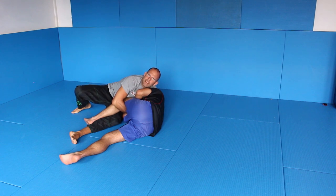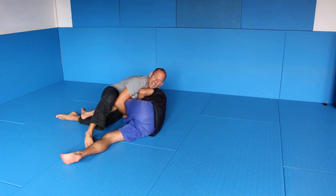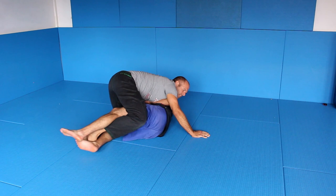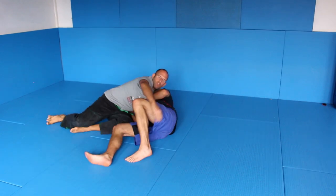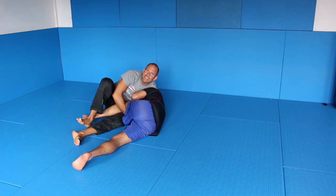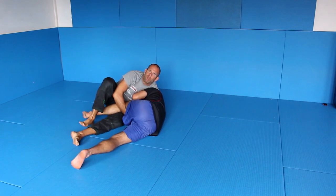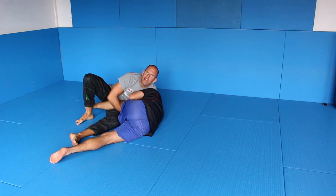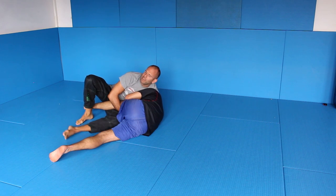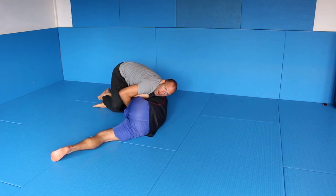The important step is when you do the cradle — don't do a loose cradle. Don't just hook and come up, because if he's straightening his leg, he might get out and you lose it. The important step is when I grab it here, I sit back, I hook his Achilles tendon and pull it as far as I can. And when I get up, even as I get up, I'm still pulling with my leg.